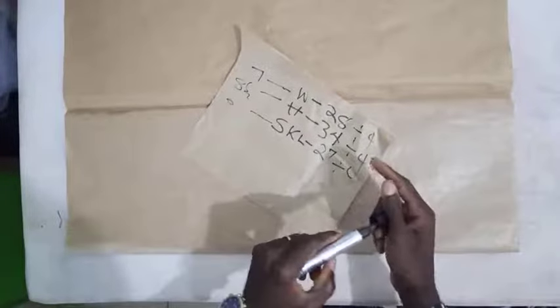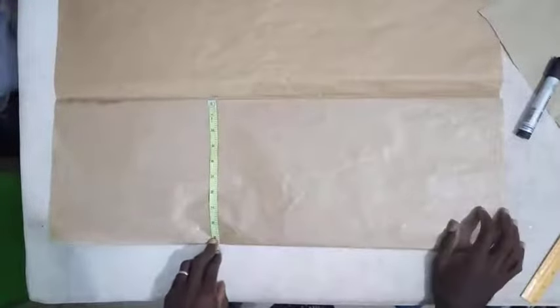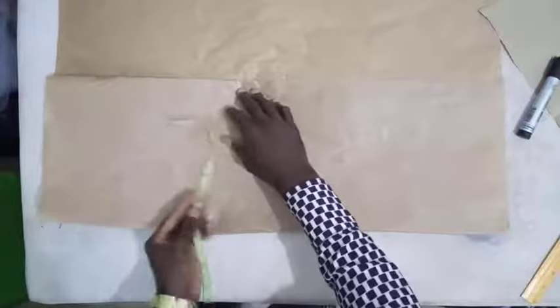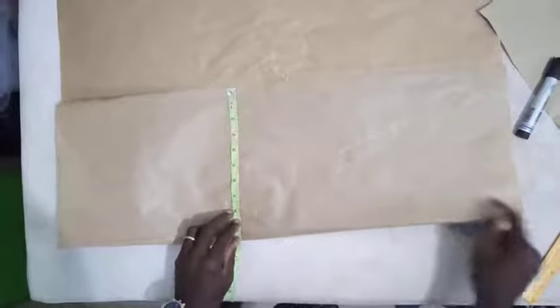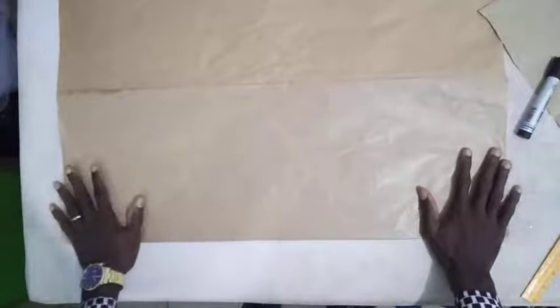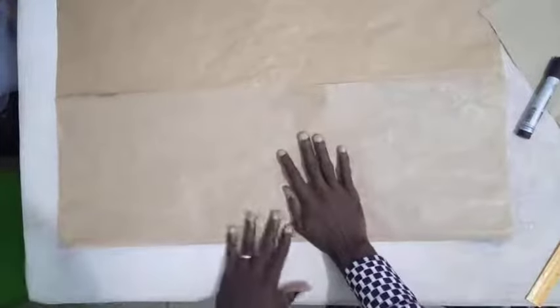Our hip is 8.5 but this is going to be a flared skirt. An A-shape skirt is a skirt that flares down. For that reason we increase our folding a little — from 8.5 we increase it to 10, because we want to have an allowance to flare the skirt down. You can increase it to 11 or 12 depending on how wide you want your skirt to flare at the end point.